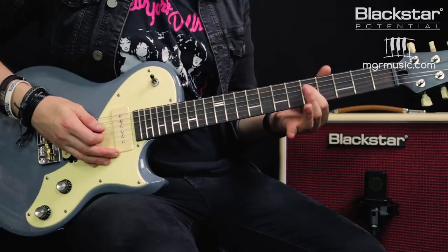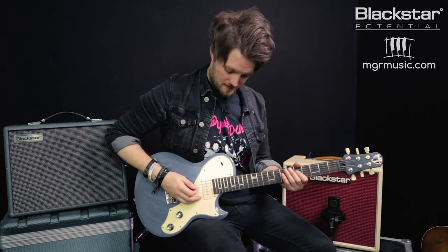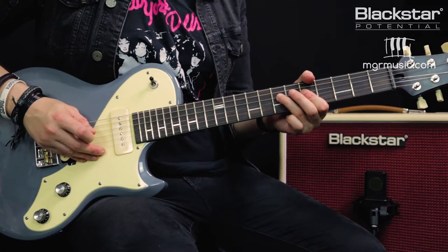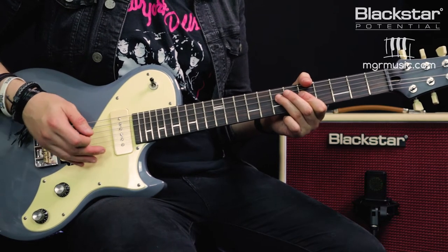Let's start with the fifth fret of the D string. I'm going to play this note and then using my fretting hand I'm going to hammer onto the seventh fret. You'll notice that the second note is generated by my fretting hand hitting that note.